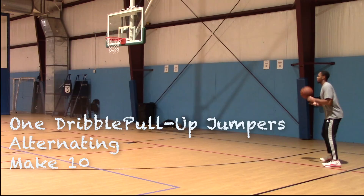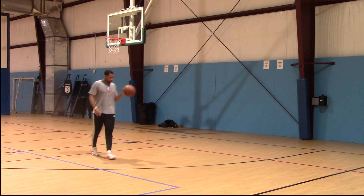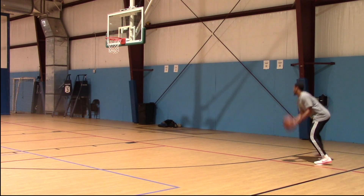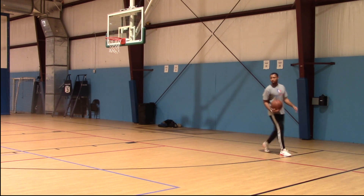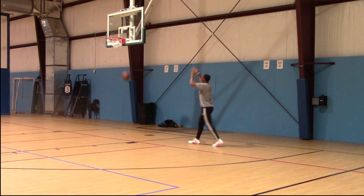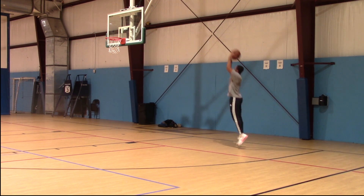We're starting off with some pull-up jumpers. We're going to alternate — make five going to the right and then five going to the left, for a total of 10. You can see me switching it up a little bit: I rip low on one, then come back and rip over the top. You want to give yourself the ability to have different tools you can use based on how the defender is playing.